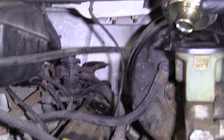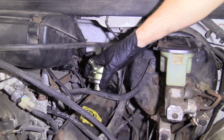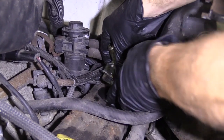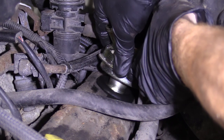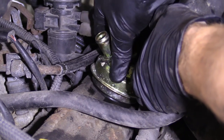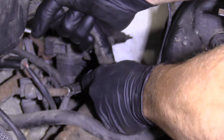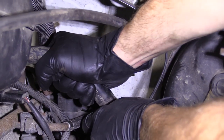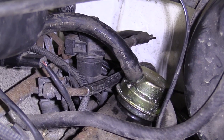Now we'll grab our breather and go ahead and install that. So now we're going to go ahead with the reinstall. If you wanted to, you could use a little bit of lubricant on there — it's completely up to you. Just press it down and give it a little wiggle. That feels pretty great. We're going to slide this right on here. Make sure that's on and that's on. There we are — easy peasy.